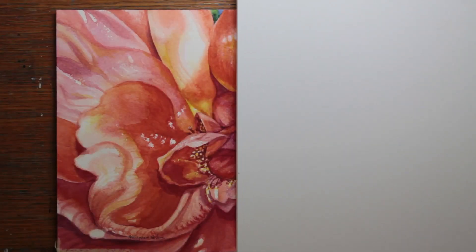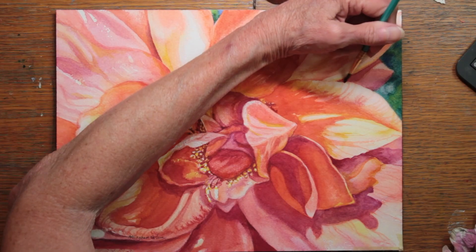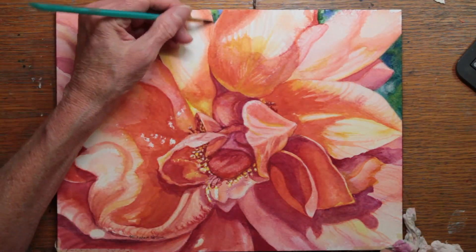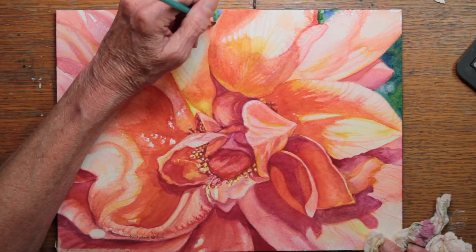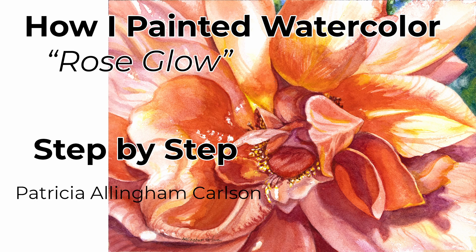I'm doing some evaluation by covering up side to side and seeing if anything needs adjustment. I've seen that I need to soften some edges, so I'm doing that with a damp brush. And it's done. I hope you enjoyed my video, Rose Glow — I sure enjoyed painting it. Please give it a thumbs up and subscribe, ring the bell so you don't miss further videos. There are links below where you can check out my Facebook art page, my blog, and some products I make on Fine Art America. If you have a thought or comment, I'd really like to hear it — I try to answer as many people as I can. Thank you for watching — until next time, keep on painting.